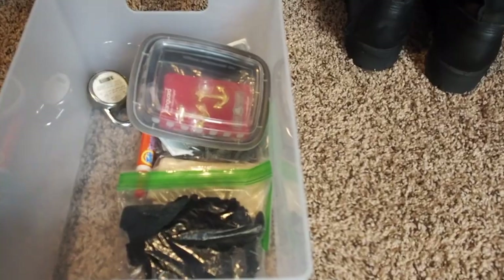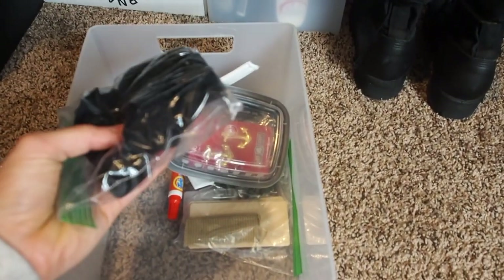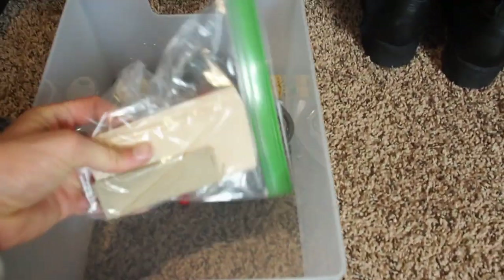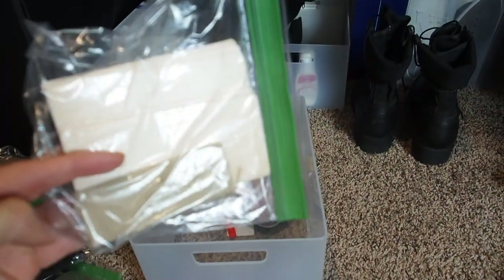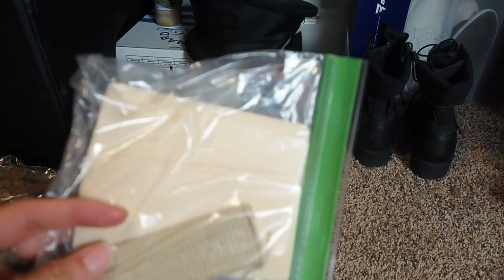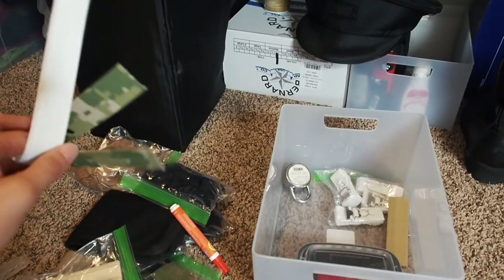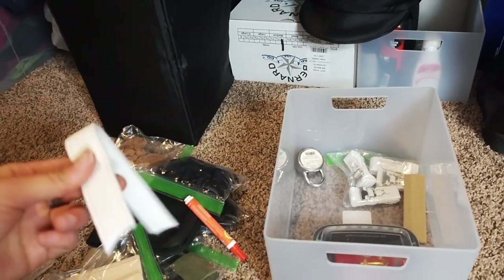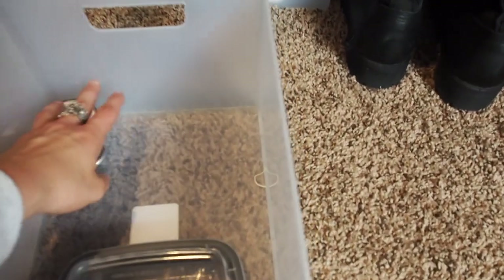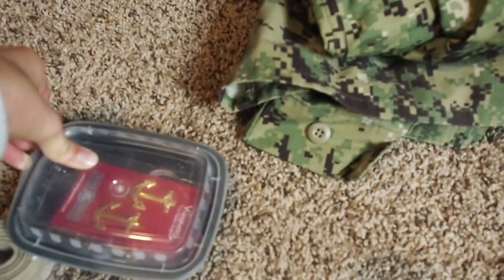Going back — this is a notepad in a little zippy pouch. I have extra shirt stays and some extra foam pieces — those are for reinforcement for my name tag and ribbons on my uniform; it just makes them sit nice and flush. There's also a tide-to-go pen for the summer whites and some extra belt material that I cut off so it would fit me.